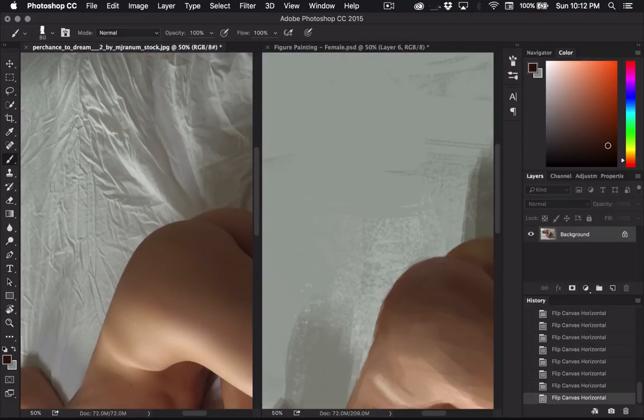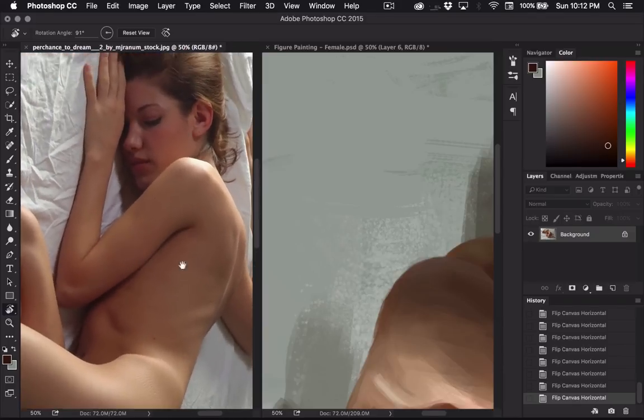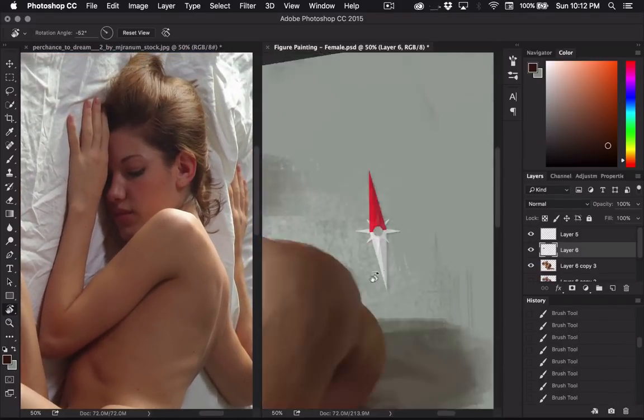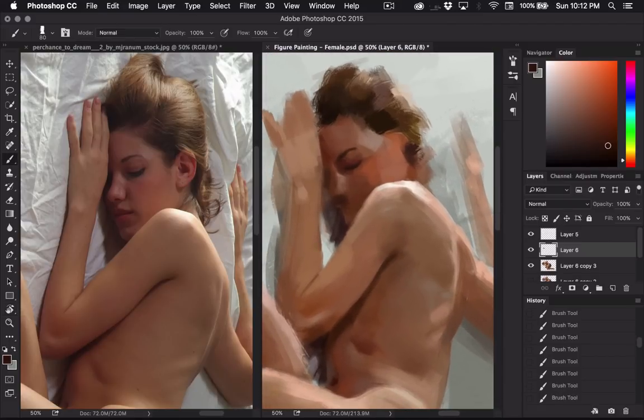I'll flip my image. For some reason it's a lot easier for me to paint faces that are pointing to the left. Whenever they're flipped, it's harder for me to paint in that direction — especially with physical drawings. If I have to flip my image and paint the face pointing to the right, I always have a lot more difficulty doing it in that direction.